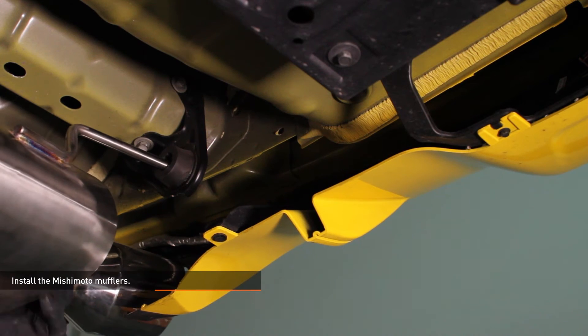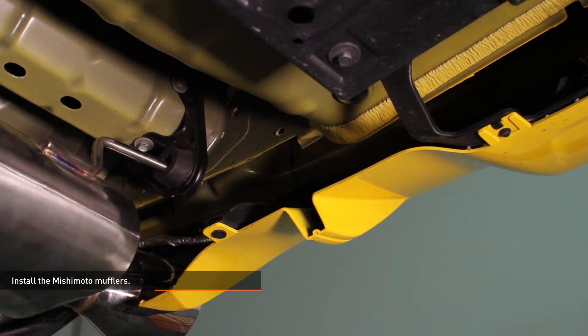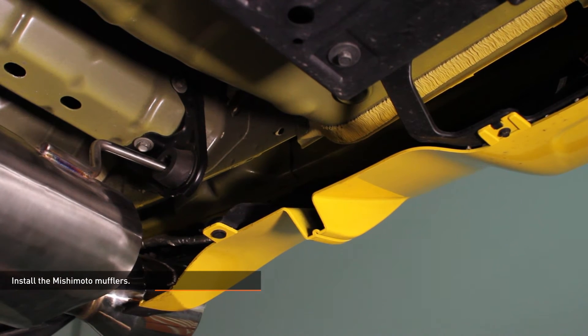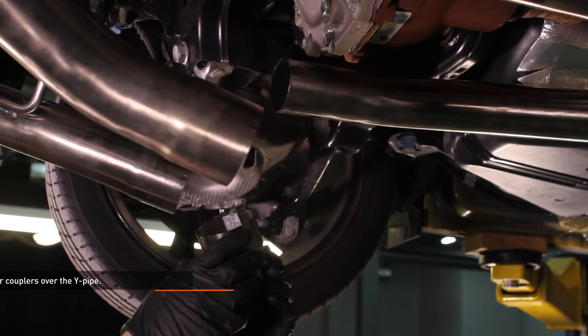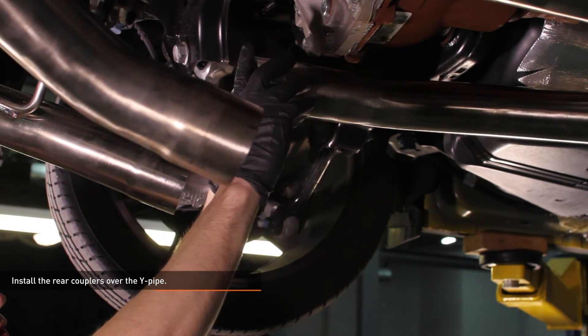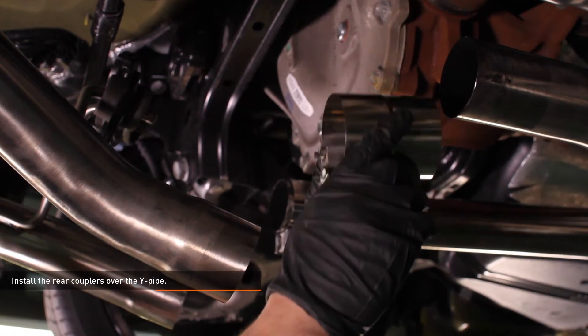Install the Mishimoto mufflers. Making sure the muffler tip is clear of the rear bumper, insert the exhaust hanger into the rubber grommet. Do this on both sides. Install the rear couplers over the Y-pipe, making sure the wider section of the coupler faces towards the mufflers.